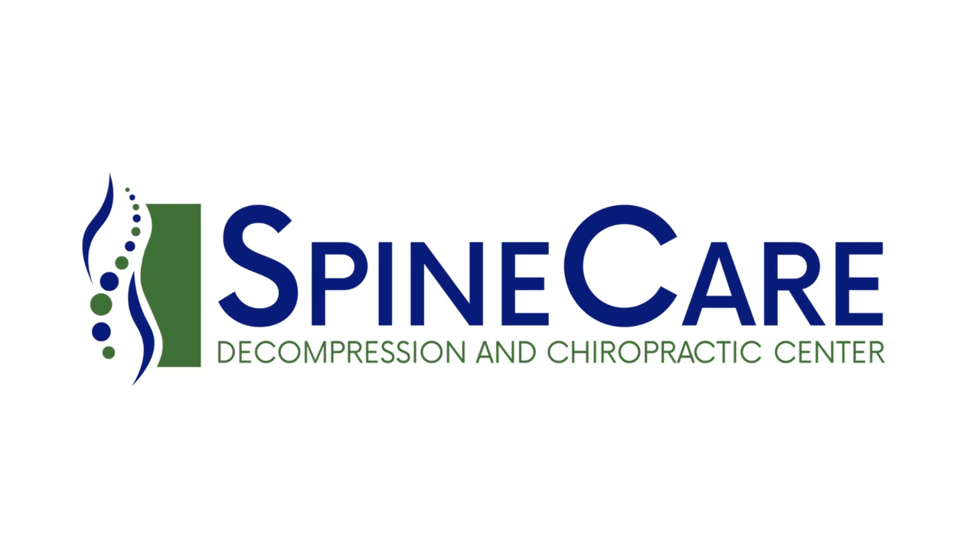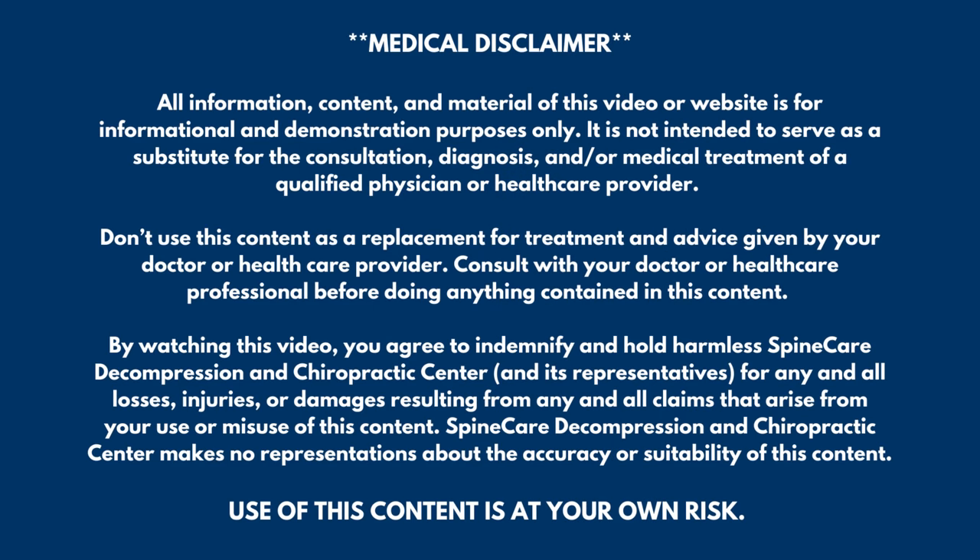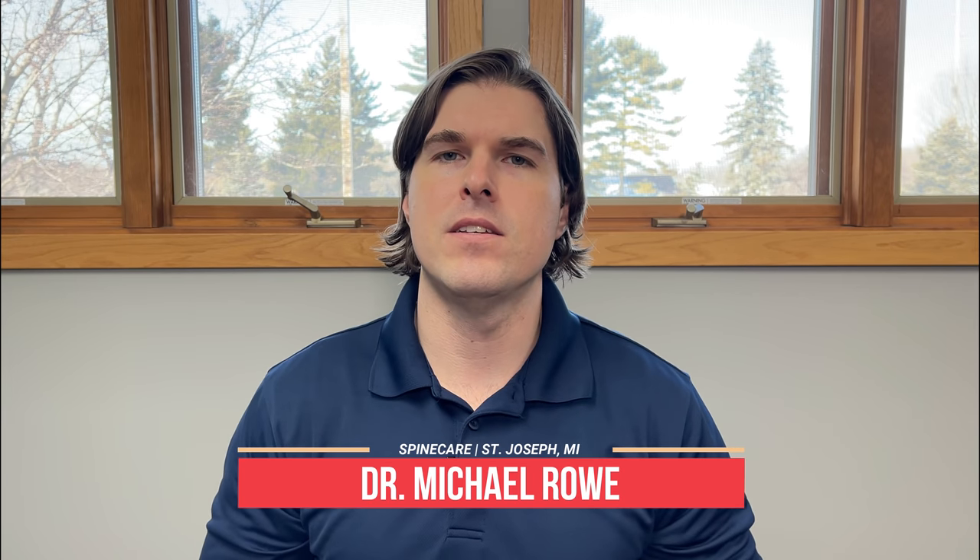In this video, I'm going to show you how to fix a snapping and popping neck. Hey everyone, Dr. Rowe from SpineCare in St. Joseph, Michigan.